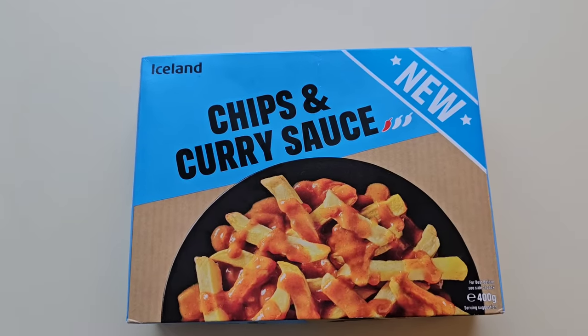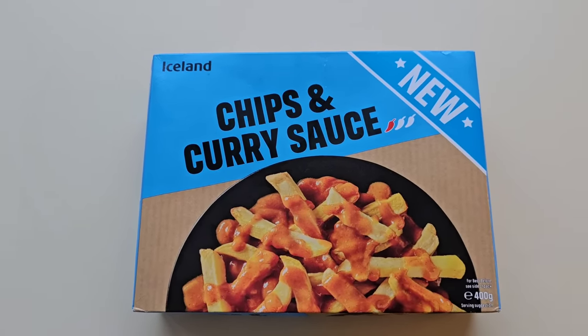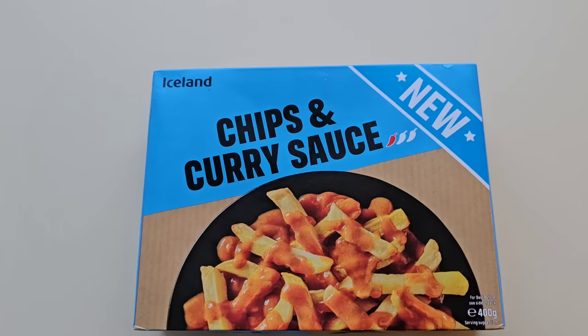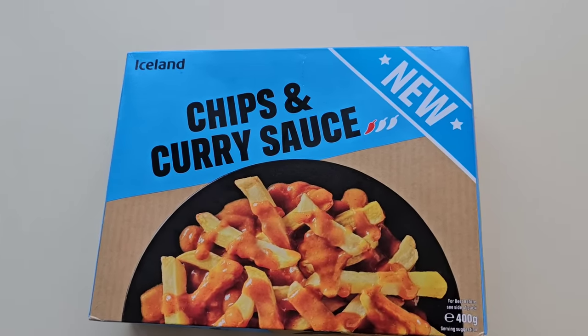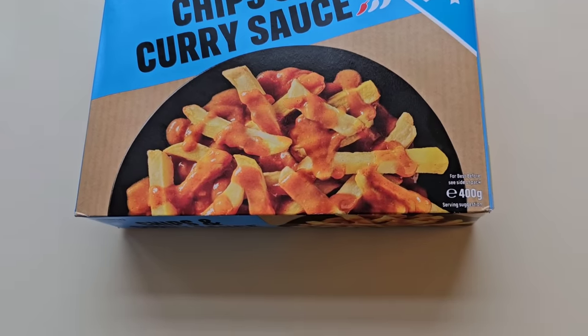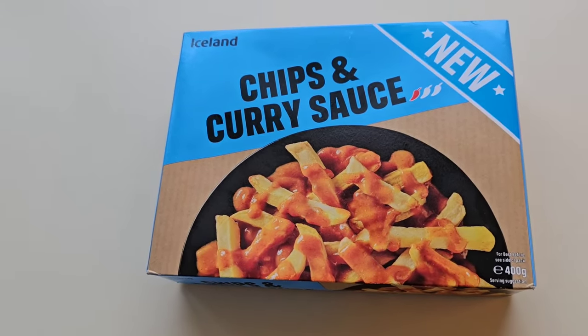I'm going to walk around Iceland as I rarely do now, and I came across this. It's the £1 new range — chips and curry sauce. One chilli rating, 400 grams. There is a serving suggestion. It was a pound — a quid — and 400 grams as well. I know it's only curry sauce and chips but it's a pound, we've got to try it. It's new.